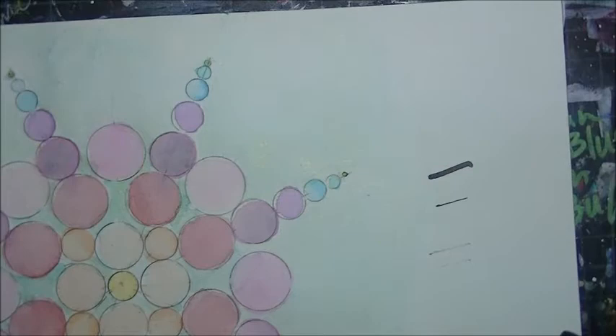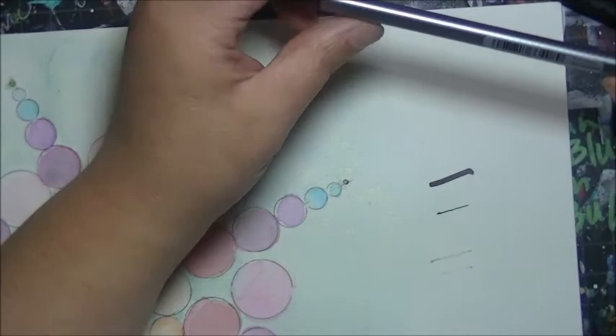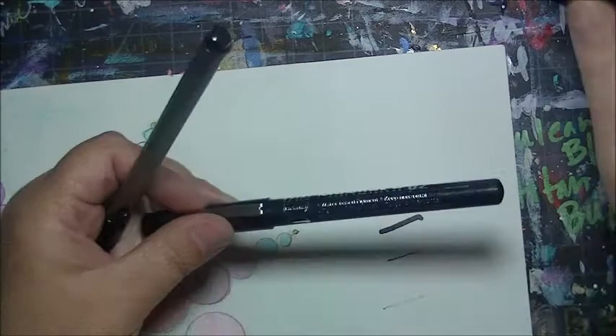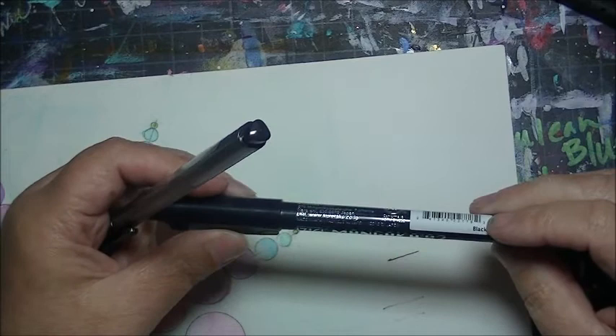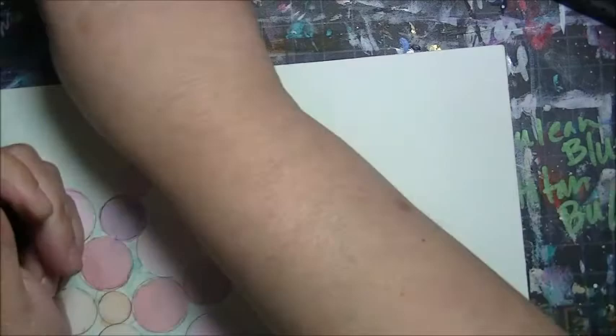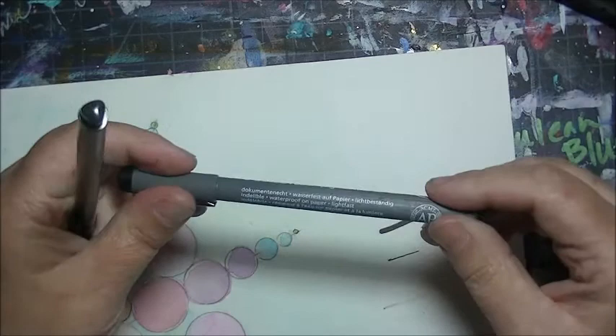Most of these pens are waterproof, archival, and fade resistant, but you really should do a test on something before writing on your masterpiece. Like this Zig Cartoonist — it says it's a water-based pigment, so if you get water on top it's going to smear. I'll put that one aside. This other one says waterproof on paper and lightfast.